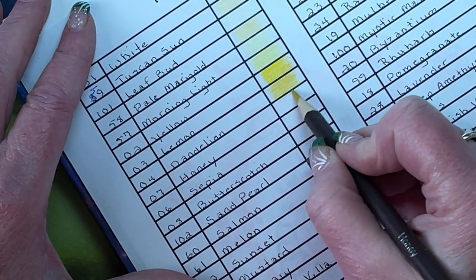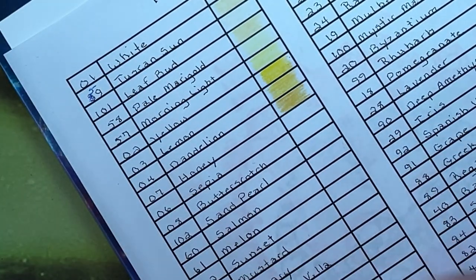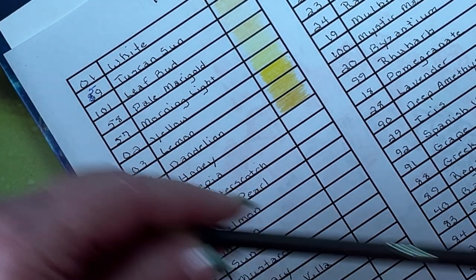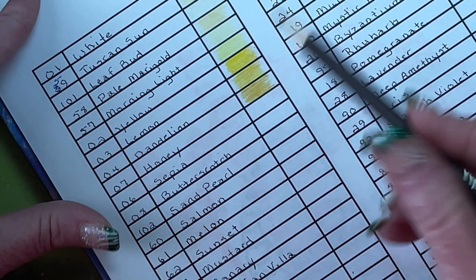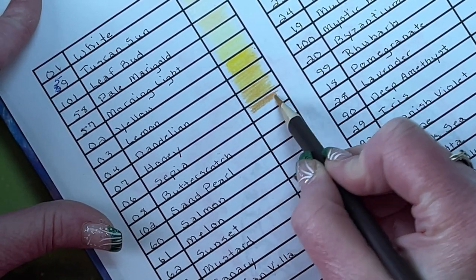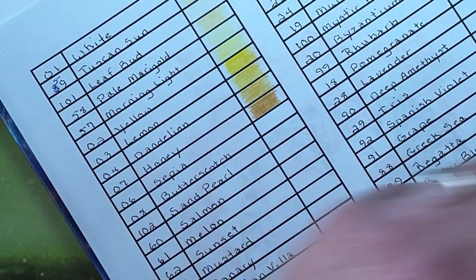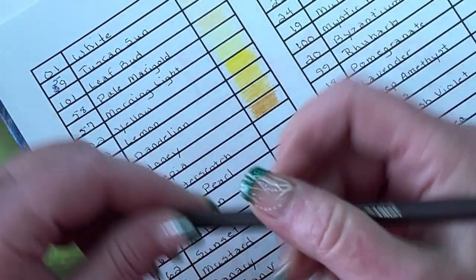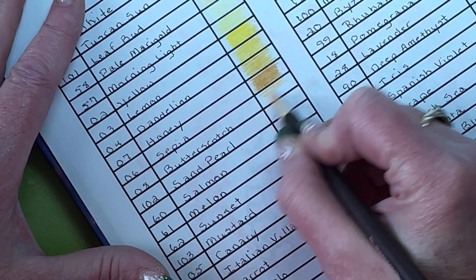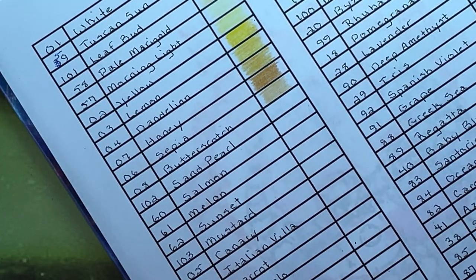Honey 07. Sepia 06 — wouldn't you think of sepia as a darker brown? It definitely is not. I'm not sure whether to keep this up here or put it in with the browns — it's quite dark for up here. Butterscotch 08 — again, doesn't look like a butterscotch; this looks like skin tone, maybe a little too yellow.